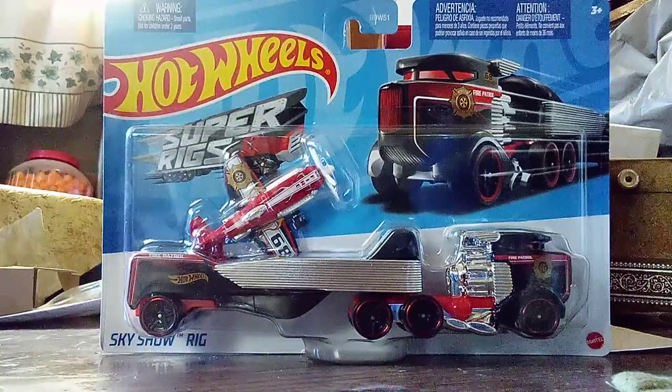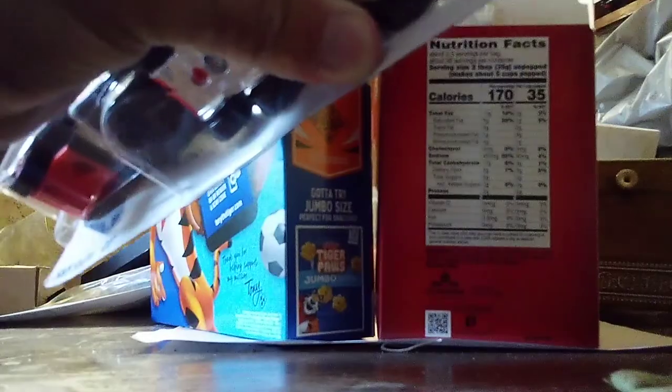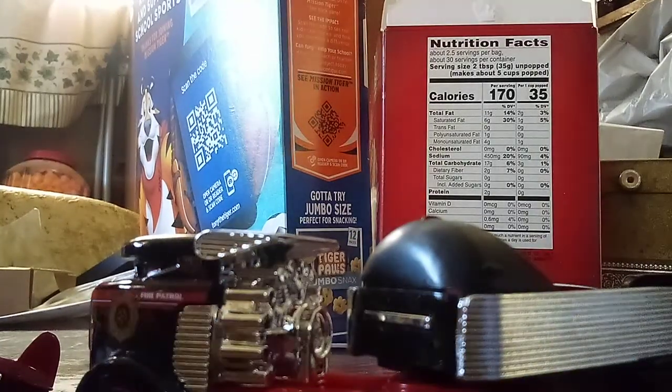Alright, so right now it's time to get a look at this truck. Just hold on while I unbox it. Alright, I got out the truck itself. Now it's time to get a closer look at this one.